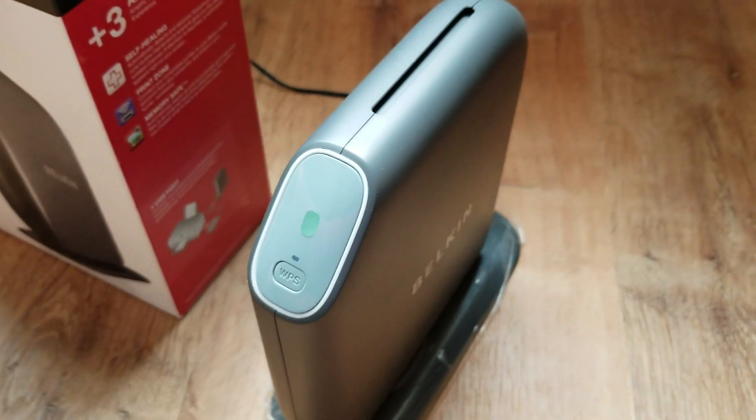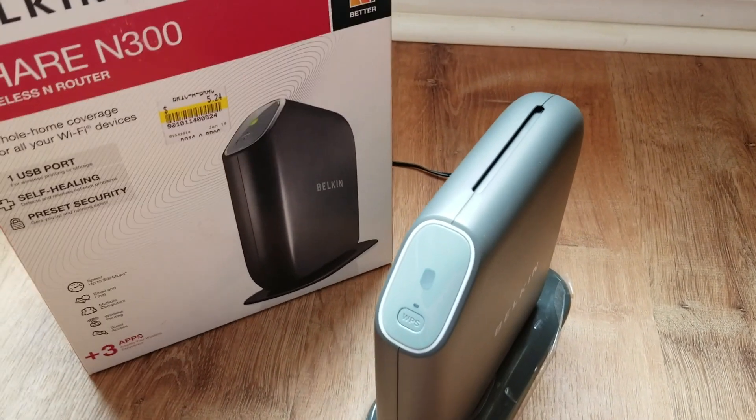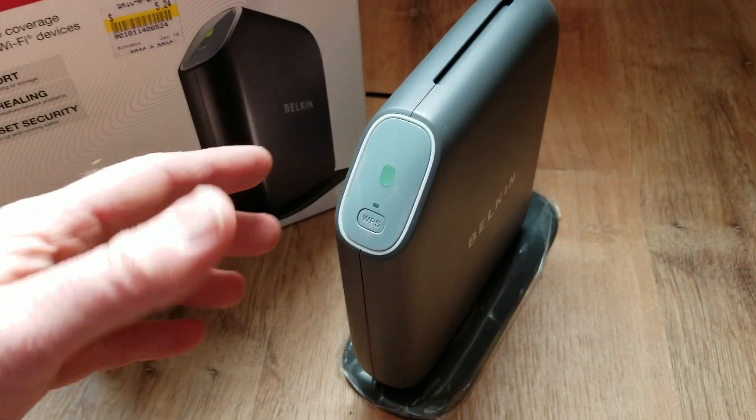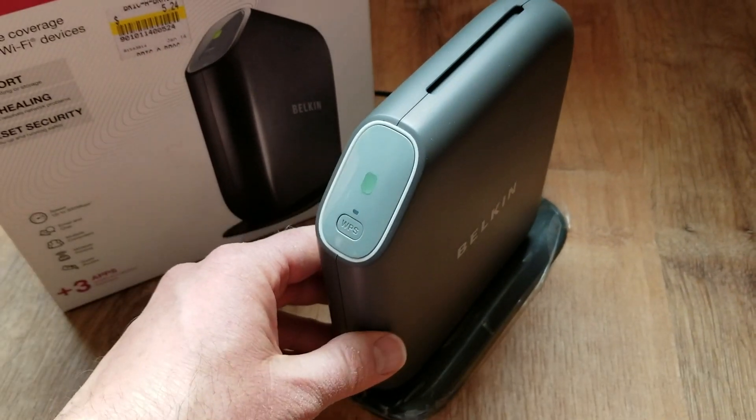From here, you can actually follow your instruction booklet to set the router up for a new network, or at this point, you can unplug it and you're good to go to resell it or to donate it.